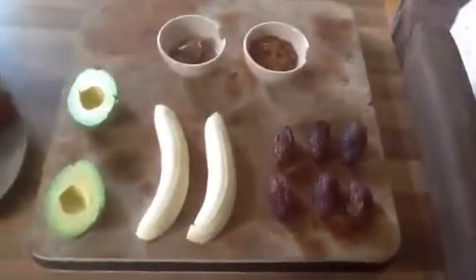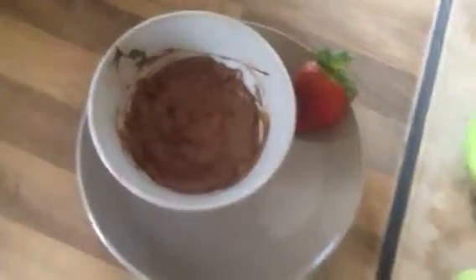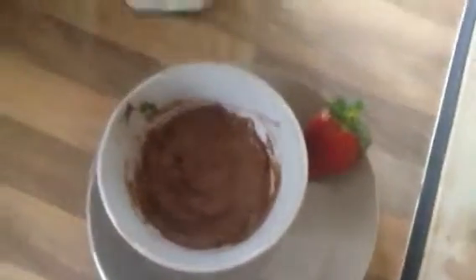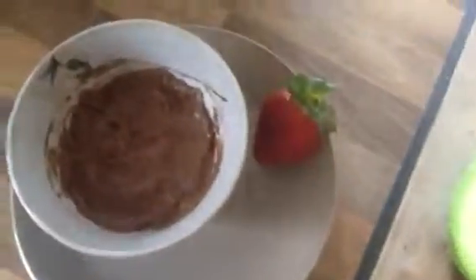Basically all that goes into your NutriBullet or your blender, blitz it up. Even a small quantity of those ingredients gives you a decent amount. Blitz it up — lovely smooth texture, creamy and chocolatey. Had a few strawberries on the side.